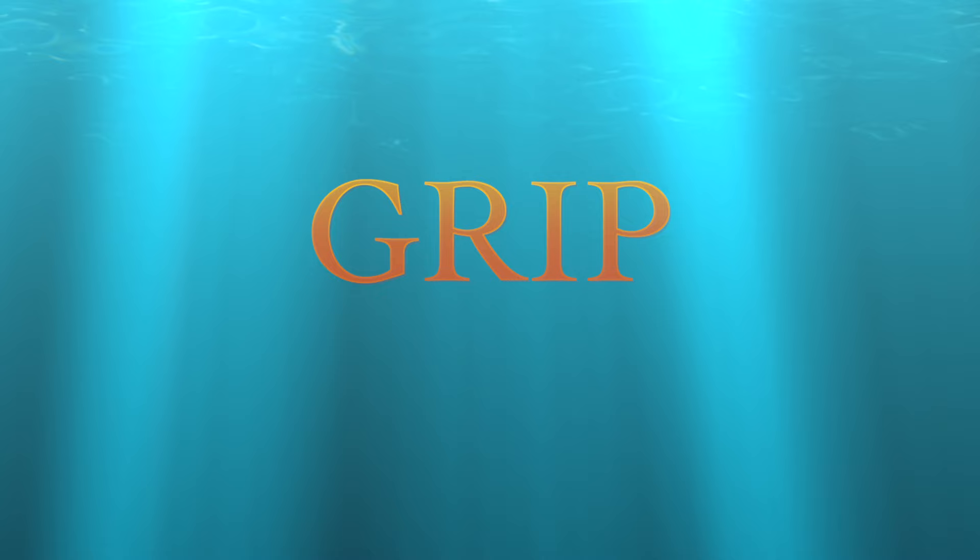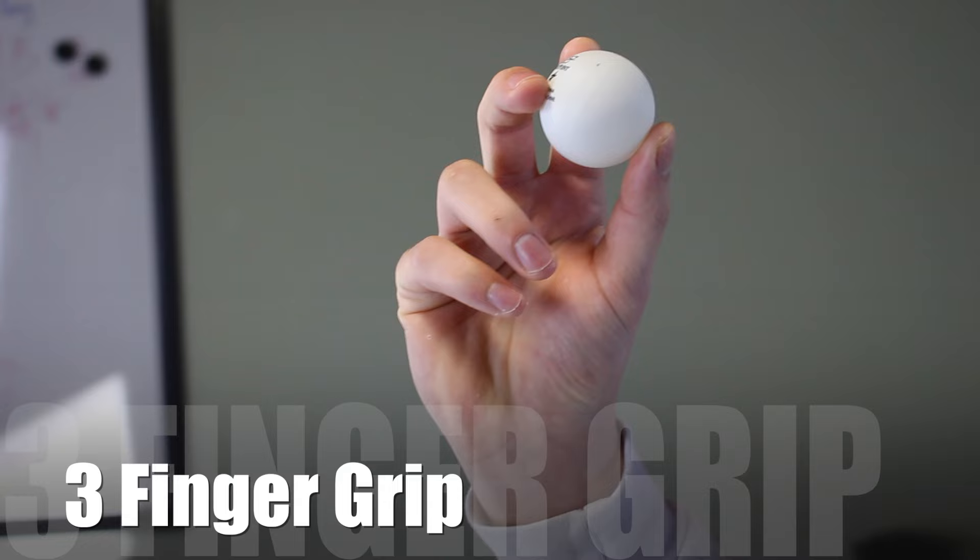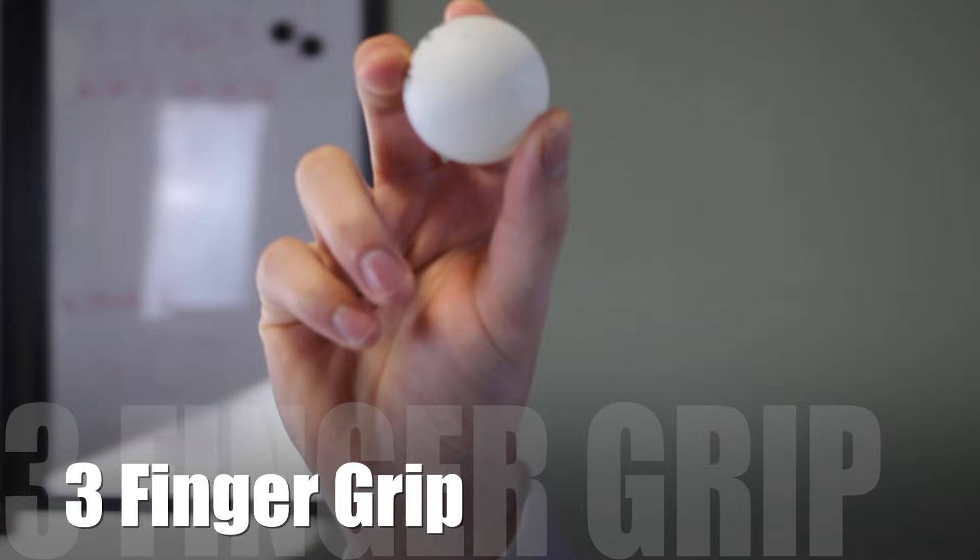We're going to go over four basic ways to grip the ball when shooting: the three finger grip, the two finger grip, the underhand grip, and the overhand grip. For the three finger grip, the ball is held between the thumb, forefinger, and resting on the middle finger. The release comes quick and will produce a little bit of backspin on the ball. This is also one of the most common and popular ways to grip the ball.